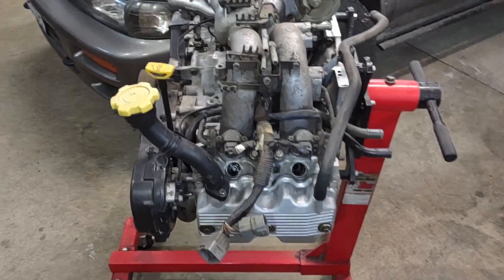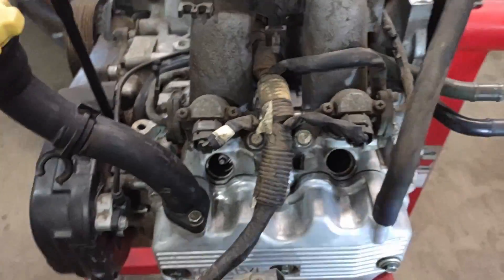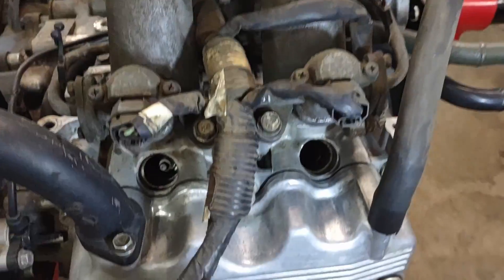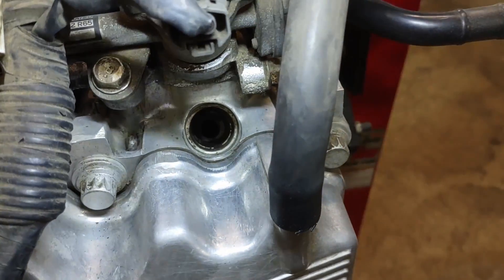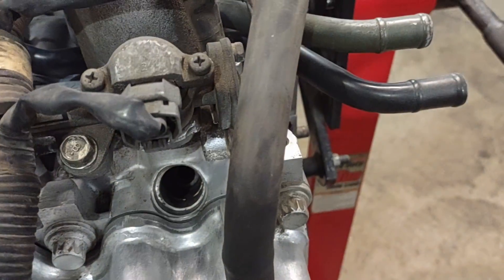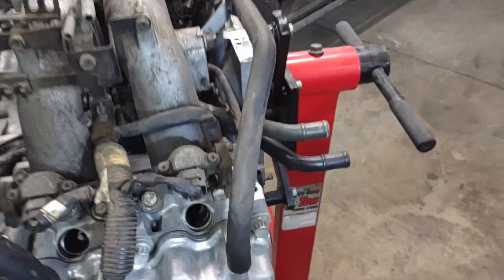Hey, what's up gamers. In today's playthrough I'm gonna show you how to fix some stripped out spark plug holes. If you've got this issue where the spark plug has blown out of the head and the threads are gone, we're gonna go over how to fix that. So to start you're gonna want to get yourself a spark plug repair kit.